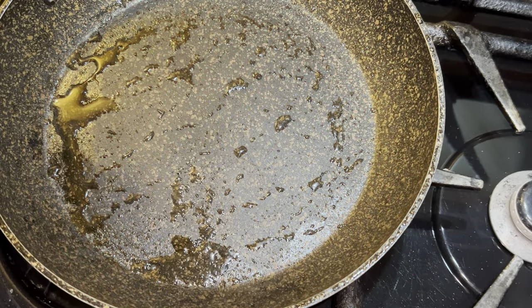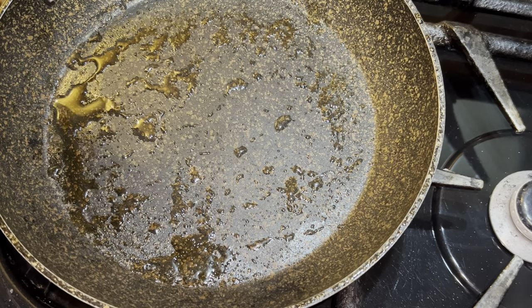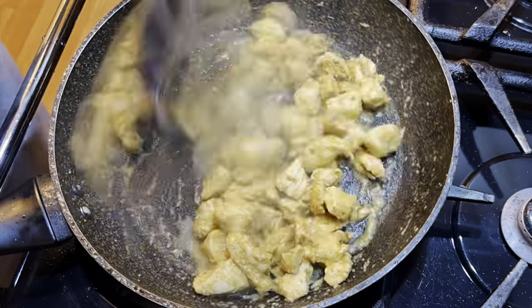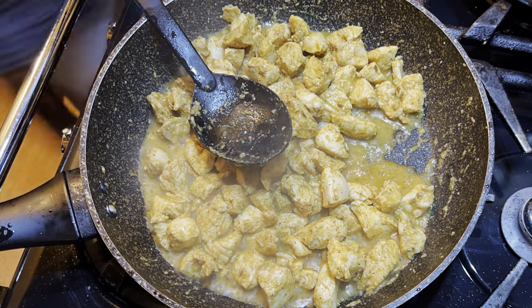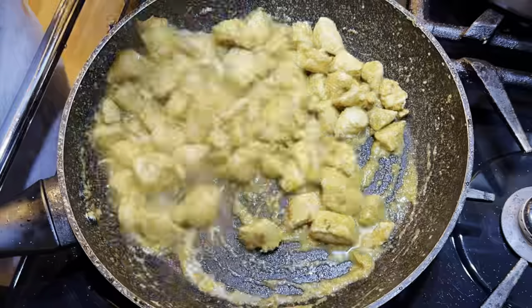To a frying pan, I'm adding in a little bit of sunflower oil. I'm going to put the heat high under the pan and fry the chicken on high heat for about 10 minutes. When the chicken's cooked, set it to the side.